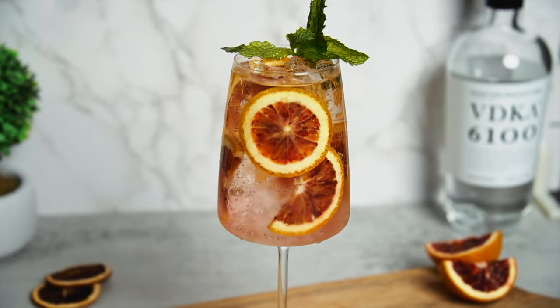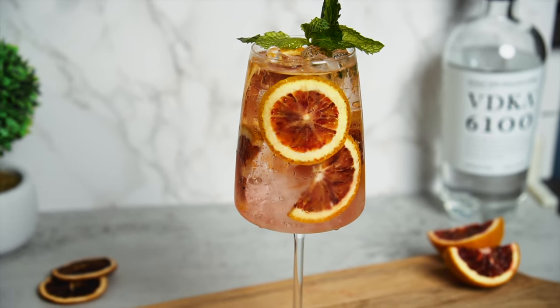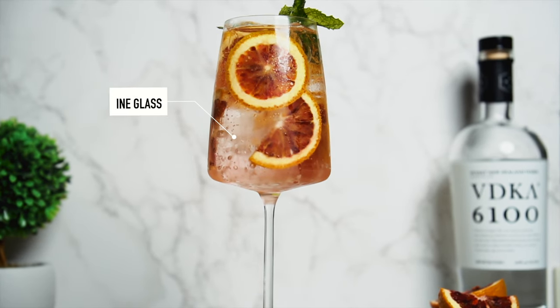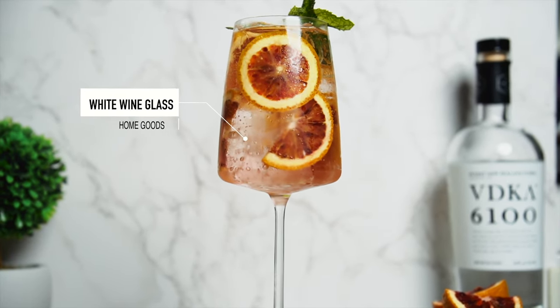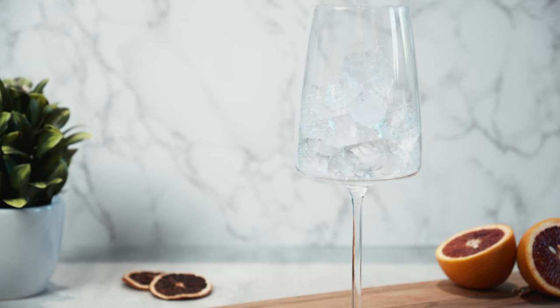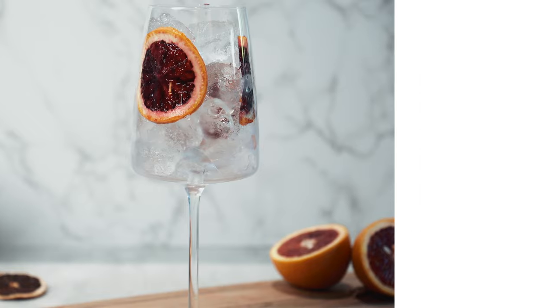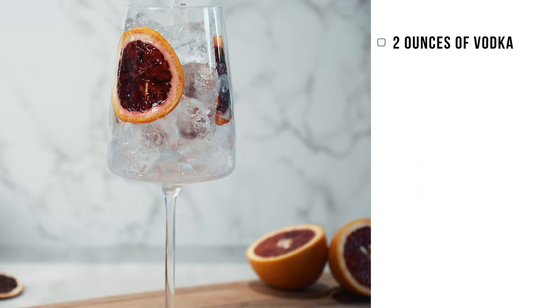So for the first summer drink, we're going to start off with a blood orange vodka spritzer. If you're into a very light calorie or very refreshing light drink, this will probably be of interest to you. The ingredients are rather simple. The first ingredient you'll need is just two ounces of vodka. You can use any vodka of your choice — Tito's or whatever you want. The vodka we're using is called Vodka 6100.